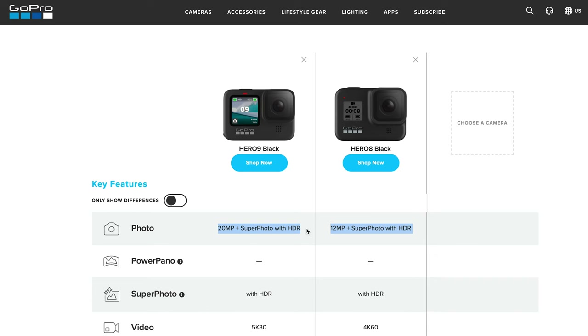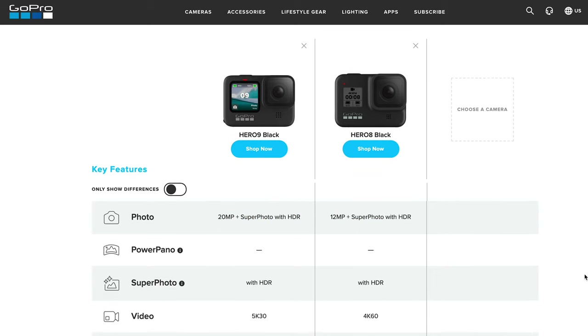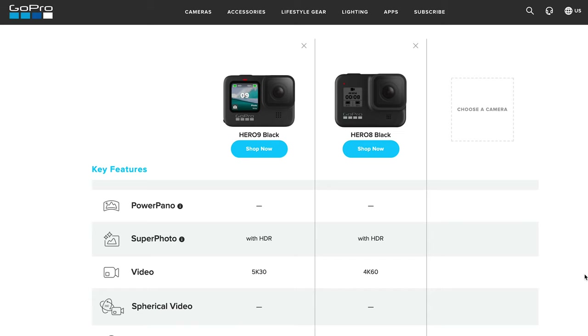That means you're going to get better photo quality with the new camera, but it really depends on whether you're using this camera to take photos or videos. For me personally, I rarely use it to take photos, so that doesn't really matter — but it might be important for some people.